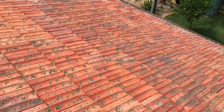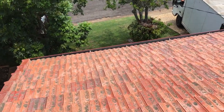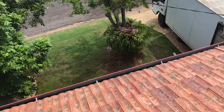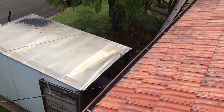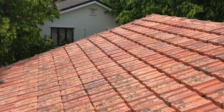Over here the guttering looks fairly clean. There's a little bit of rubbish in that one section and a bit up the end, but other than that it's all looking pretty good.